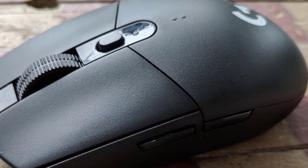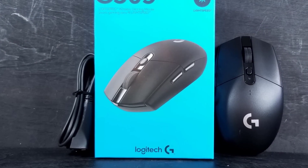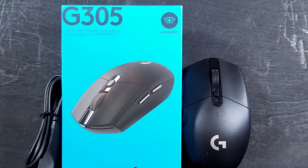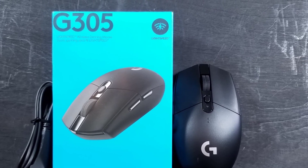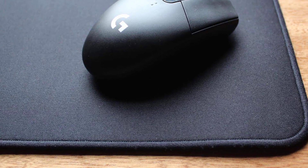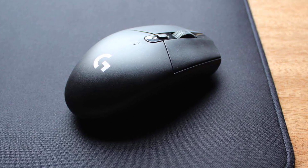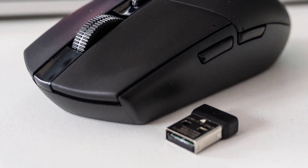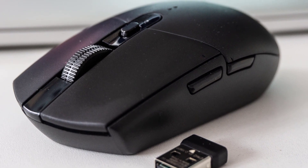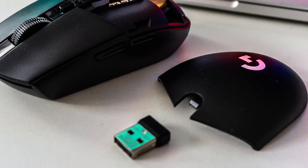The mouse measures about 4.5 by 2.5 inches and stands only 1.5 inches tall. It works for both palm and claw grip players, and at only 3.4 ounces, it's one of the lighter full-sized wireless mice out there. The G305 uses Logitech's proprietary HERO sensor, which has the same performance as their lauded 3366 unit but delivers it at 10 times the efficiency, making it ideal for wireless mice. It has a fantastic battery life of 250 in-game hours on one AA battery, and you can reduce the weight further using a AAA battery with a converter.